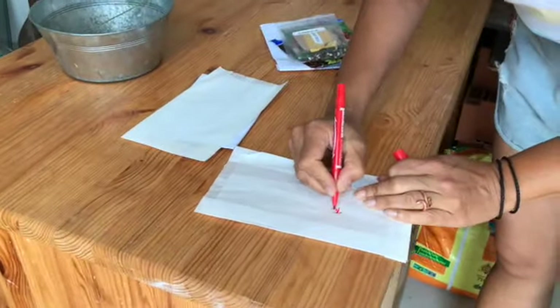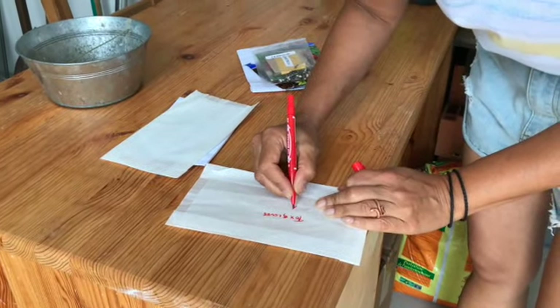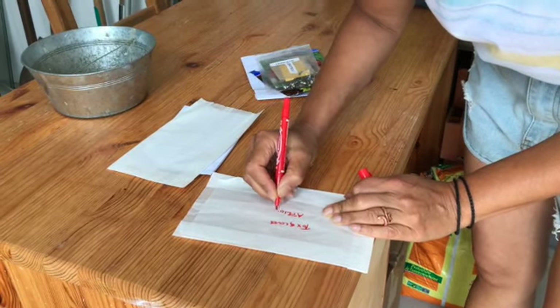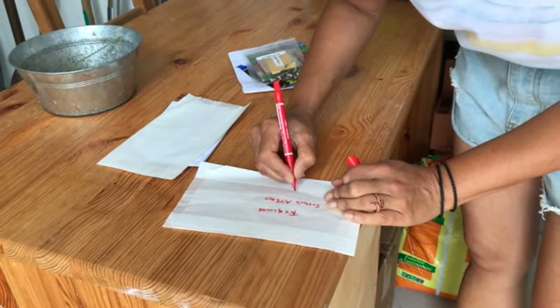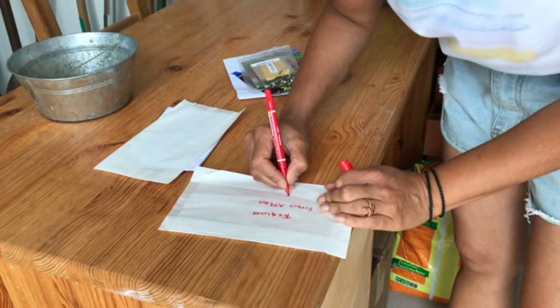So label it foxglove, and the variety I'm going to collect is Sutton's Apricot. Today is the 4th of July.